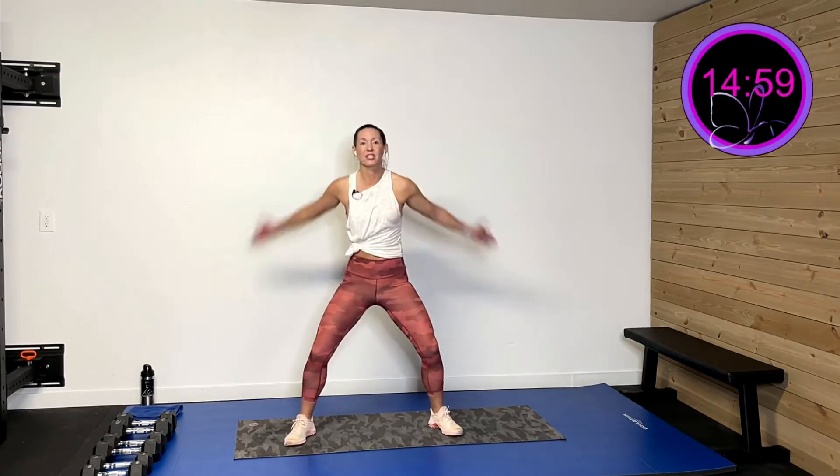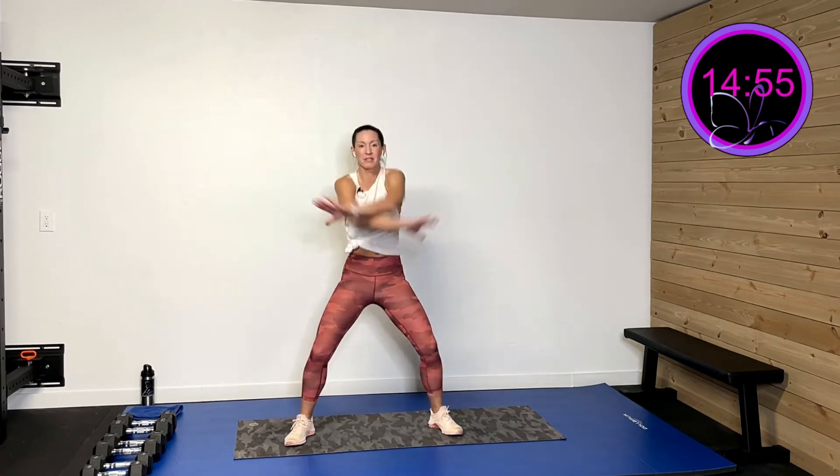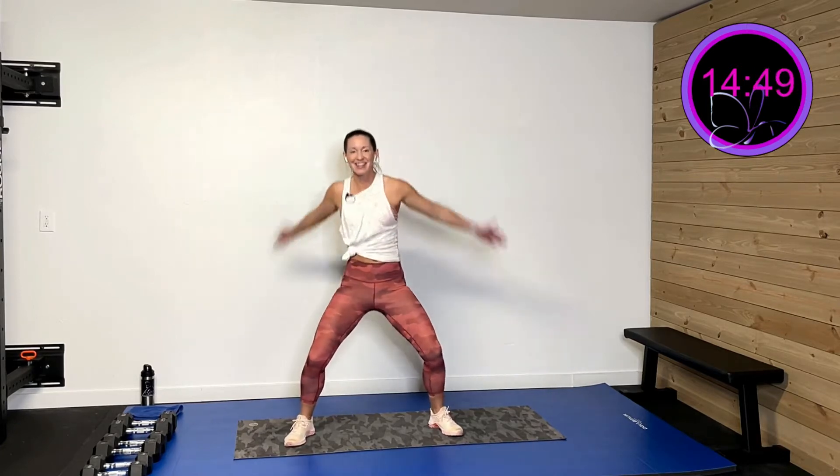Hopefully you had a chance to grab some weights — anything around the house will work. Let's get warmed up. Start with just opening and closing that chest. Take your thumbs up and then rotate your thumbs down as you close them over. Give yourself a hug, but rotate those shoulders as you do that. Open wide — big open and then big close. We've got two more of these.